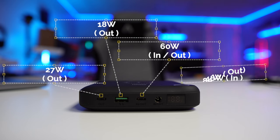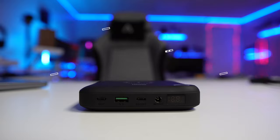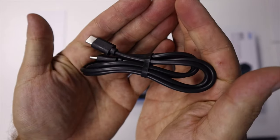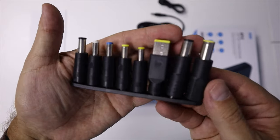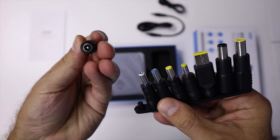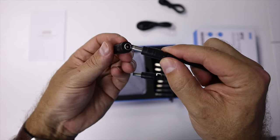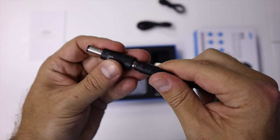Inside the package it comes with all these accessories — normal USB Type-A and USB Type-C cables, but also the DC in and out cable and all the adapters needed for older laptops. So if you have a cousin, a friend, or anyone with an old laptop, most probably it will fit.